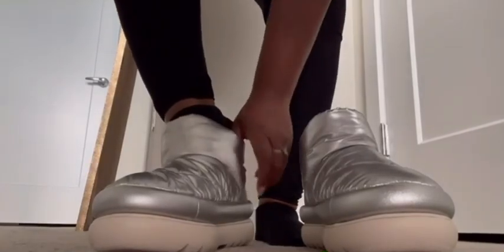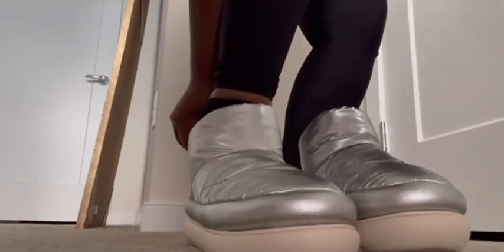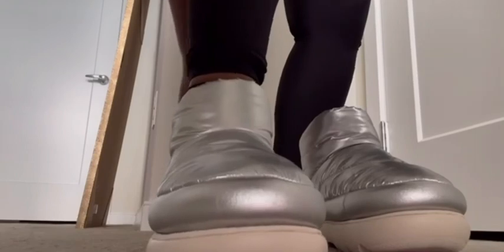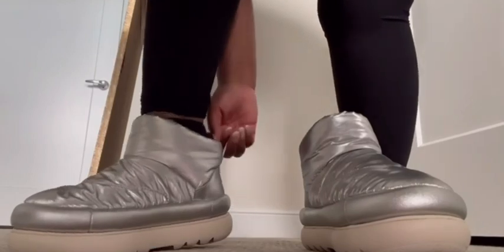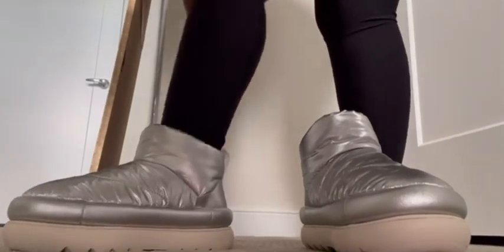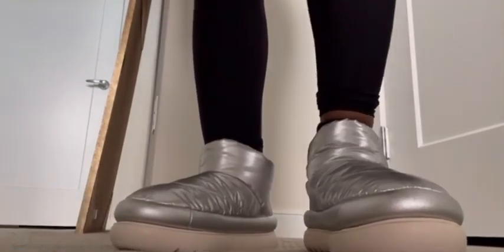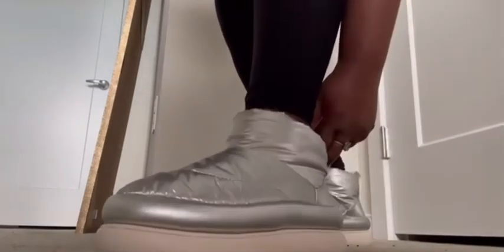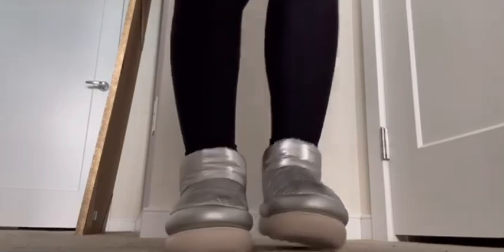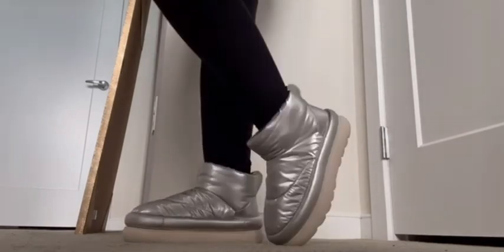This is me trying on the boot, and honestly it was a little hard to get on just because they are a little on the tighter side. I also had on socks, which may have made it more difficult. I would say to size up, because putting them on is a little difficult — but once you put them on they feel fine, they're extremely comfortable. If you plan on wearing socks, sizing up definitely won't hurt. On, they're really cute — I love the way they look and feel.